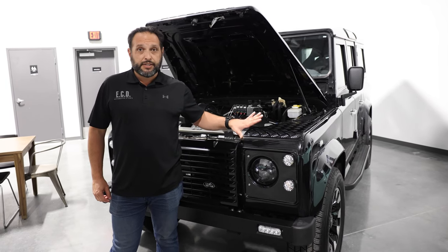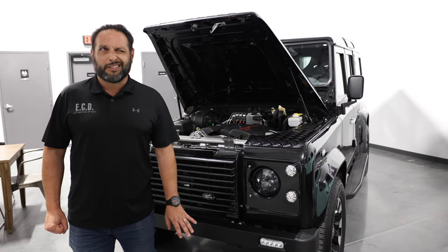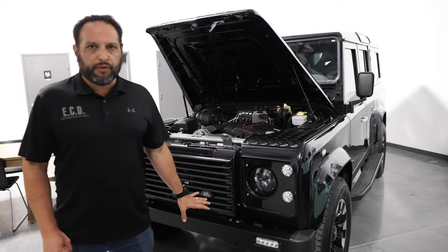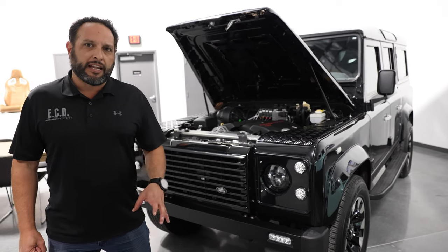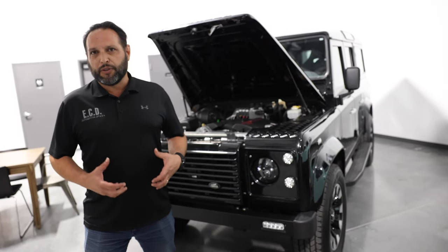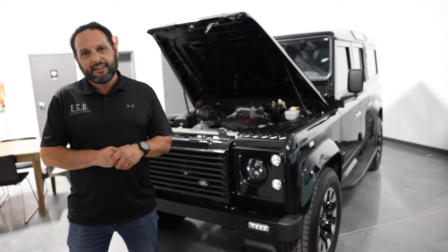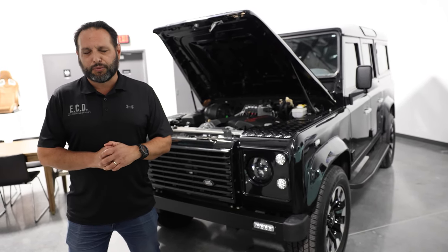So yeah, this is Project Palisades — a vehicle we built about a year and a half to two years ago for a client. Beautiful looking truck, very elegant and understated, but at the same time it's got all the power and character you're looking for in a Defender 110. Hope you enjoy the walk-around and we hope to see you soon.